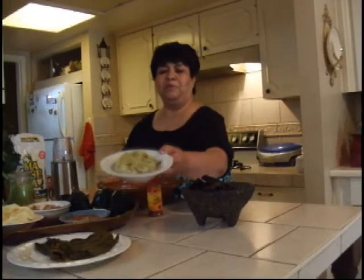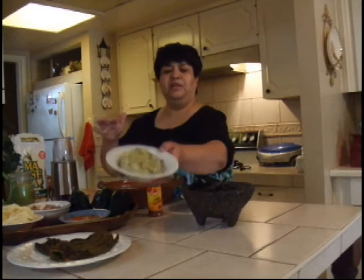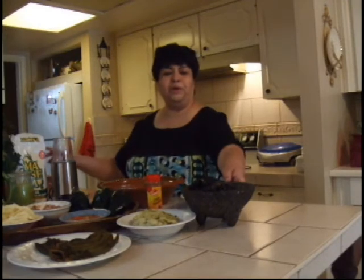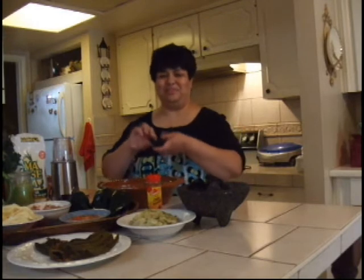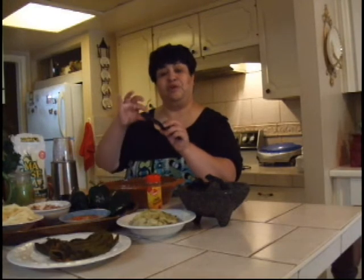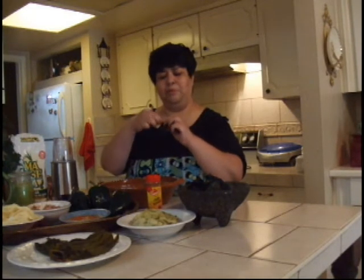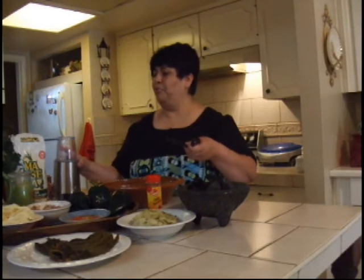The green masa has already been made — it's nice and soft. Next I'm going to show you how to make red gorditas. This is a chile ancho, which is the dried form of a poblano pepper. What you can do is seed it, open it up, moisten it in water, and then puree it.